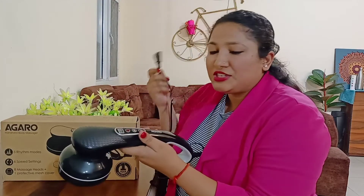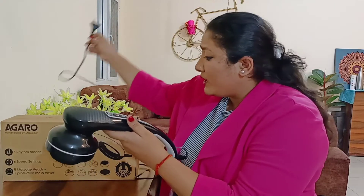The next point is that it is not battery operated. Usually battery-operated massagers consume a lot of battery. Since this is electric, it is much more convenient.